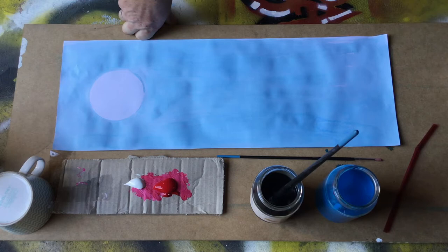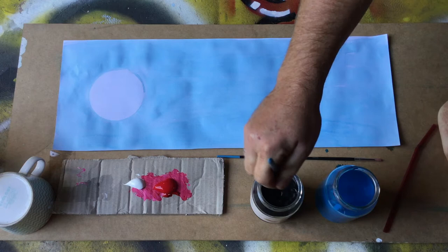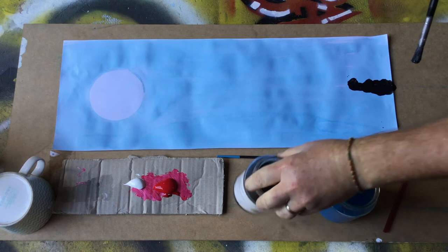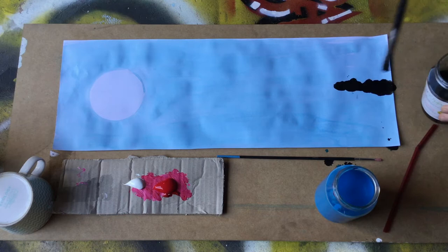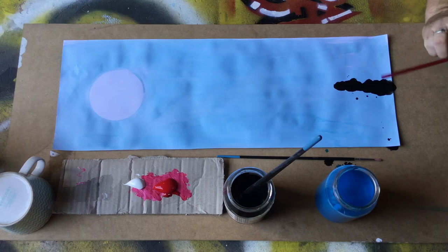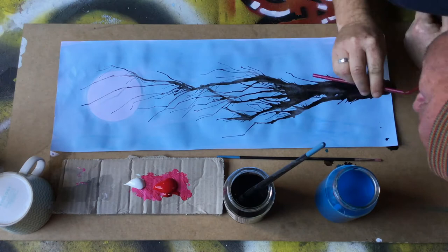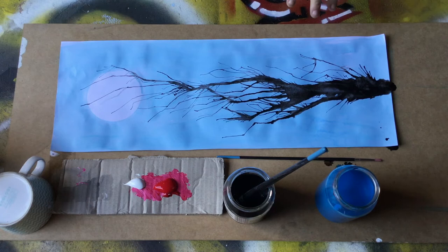Once your page is dry, the next part is really fun — this is how I make the cherry blossom tree. I'm going to start by using some watered down black paint and put some blobs of black on the page down here. Then using a straw, I'm going to blow the ink across the page to create the branches.